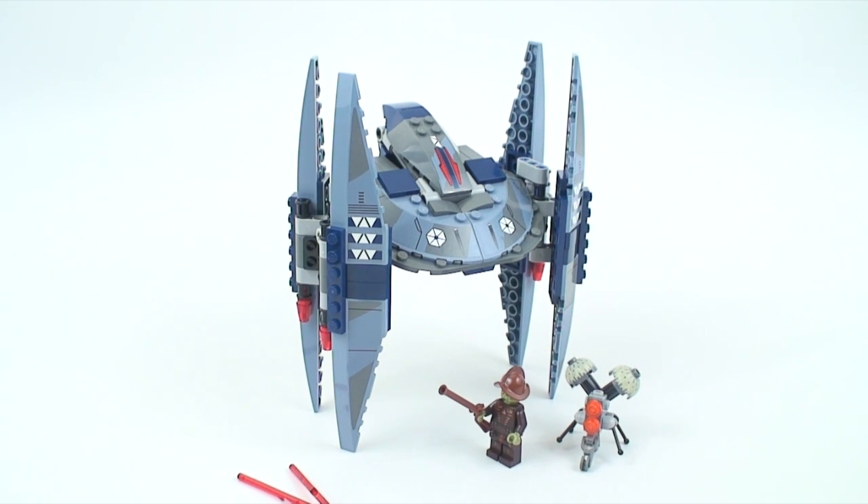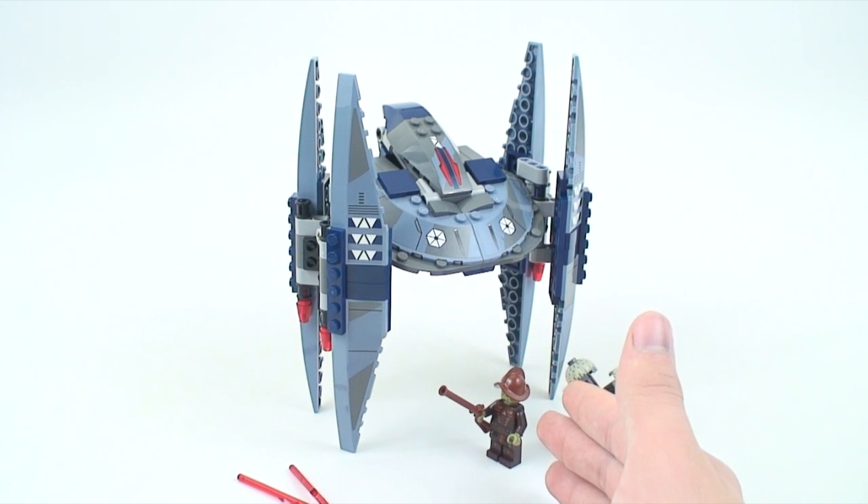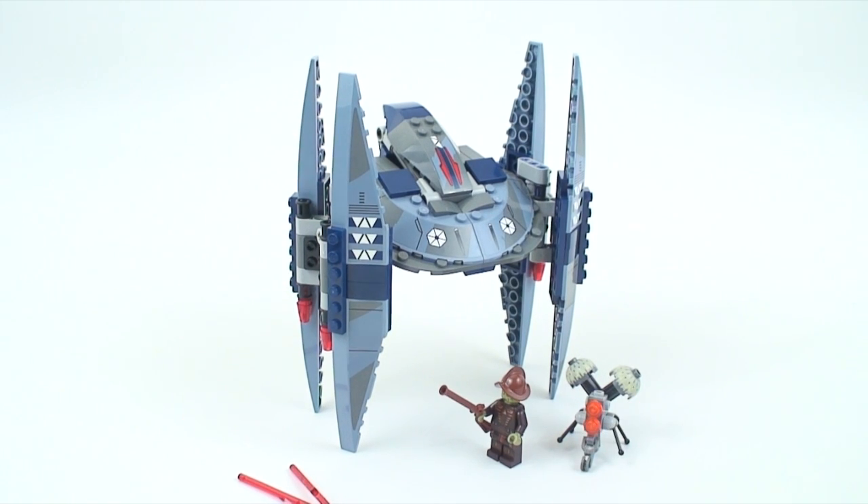So is $25 for 205 pieces worth it? Comparing it to the other $25 sets — the Jedi Interceptor and the V-Wing — this is definitely probably the most worth it out of the three, because you're getting an extremely brand-new figure that's not a redesign, it's completely new, and it's exclusive to this set. You also get a buzz droid and a battle droid, so that's three minifigures plus a very common vehicle from the Clone Wars.